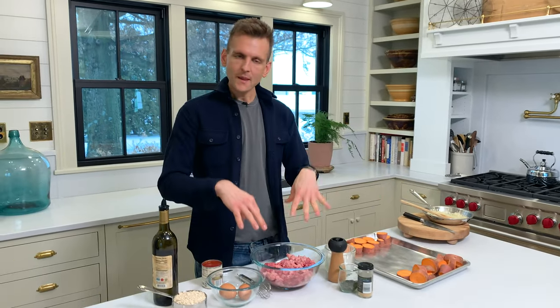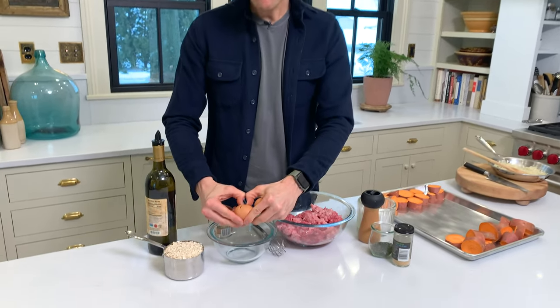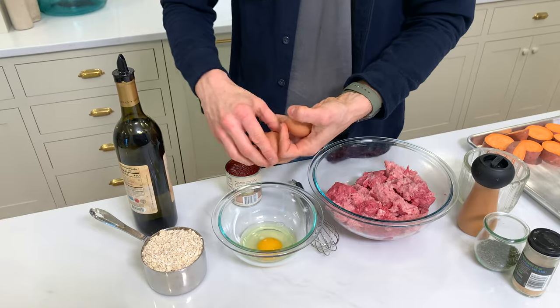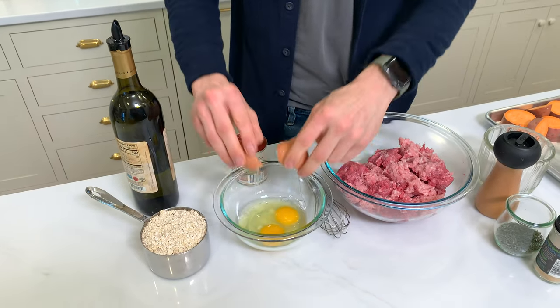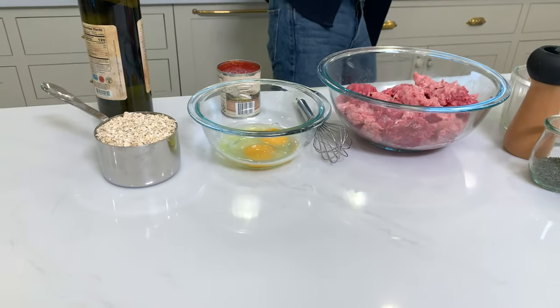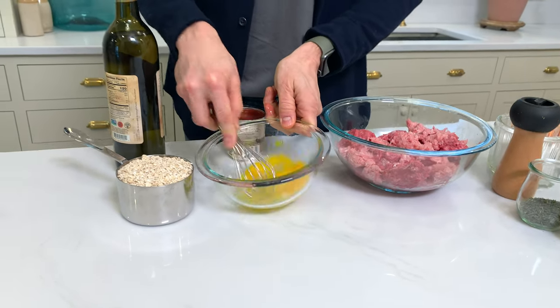I pulled the onion off. It's sautéed, translucent, soft, and just beginning to want to brown, so I pulled it off before it got there — sometimes that can get bitter. So I'm letting that cool slightly. I have a couple of eggs; I'm just going to call this Mama Jodi's meatloaf — joking, she would hate if I called her Mama. But this is her meatloaf, and she knows it by heart because she made it that much. The eggs just help bind it and hold it all together.